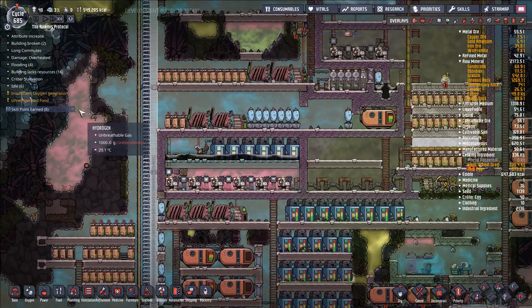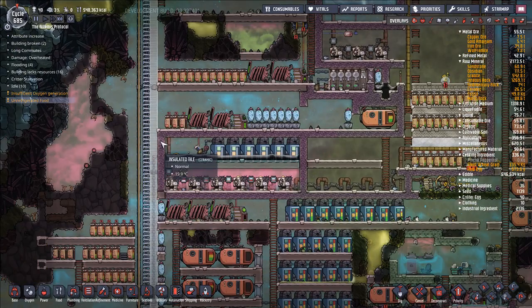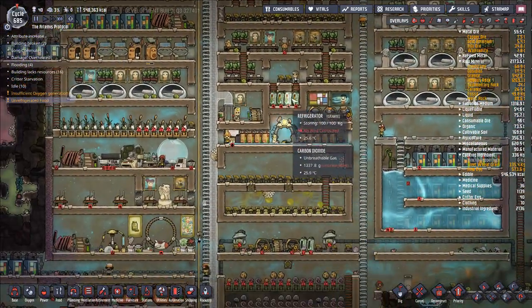Working great. I don't need any skill points. Unrefrigerated food — where's my unrefrigerated food? Why do I have barbecue sitting out? That's not something we want sitting out. These are all full, huh?